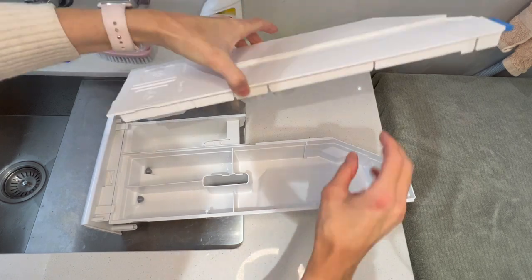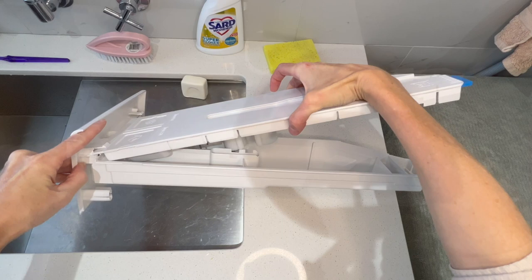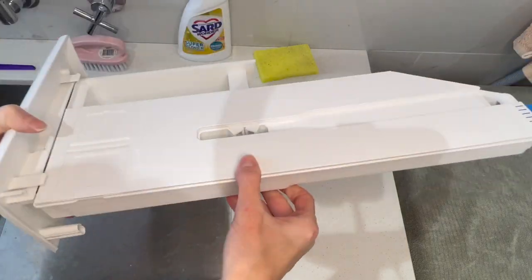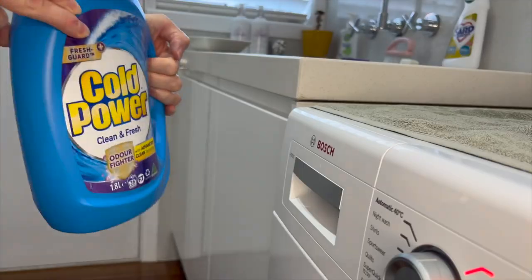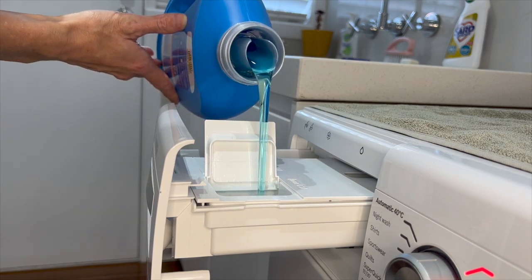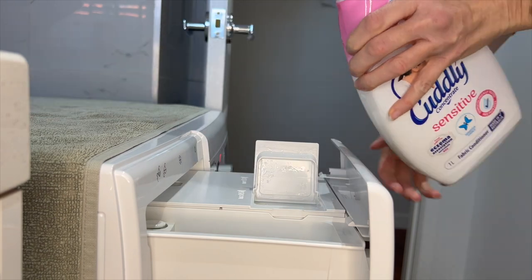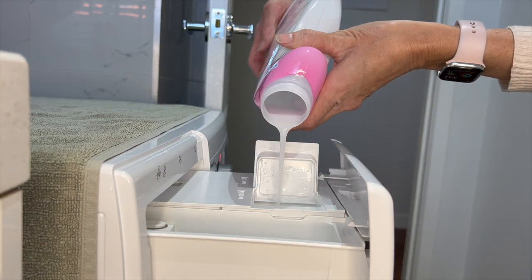When you put the top back on this drawer you need to make sure you put it under the lever, and the two little round sections need to go on either side of the little divider — then it should slide in without a problem. Now I'm just going to fill up the detergent and the fabric softener. The detergent takes about 1.31 liters, which is quite a lot, but the washing machine works out how much it needs to put in for each load.